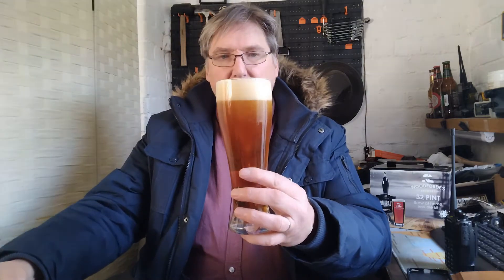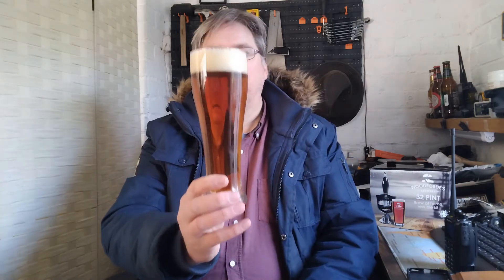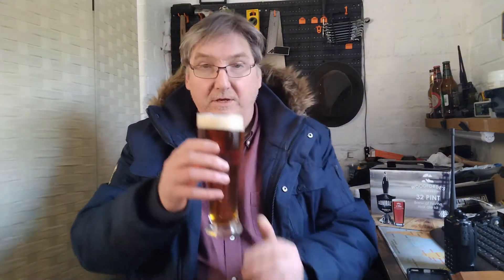There we go. A nice two-finger head, nice and frothy, a nice level of carbonation coming up the glass. It's a copper color — a nice copper color. Now the aroma...